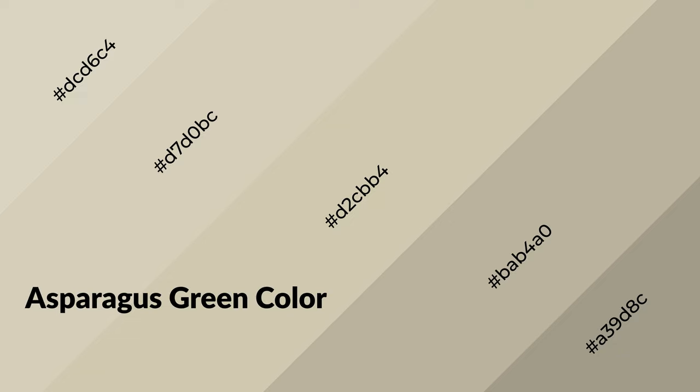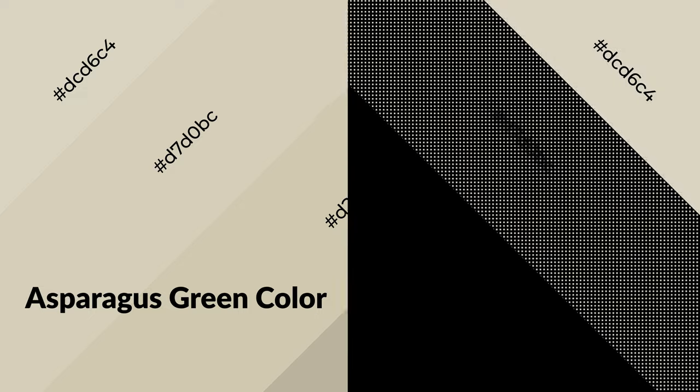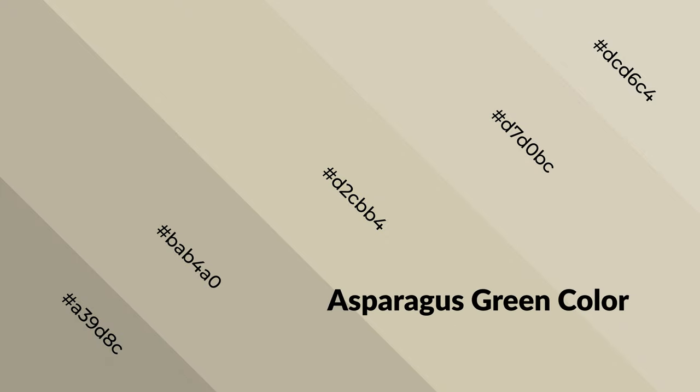Asparagus green is a warm color and it emits cozier and active emotions. Warm colors are symbols of warmth, fire, heat, and sunshine. It also evokes joy, passion, love, and even anger. You can see them used in restaurants and gyms.